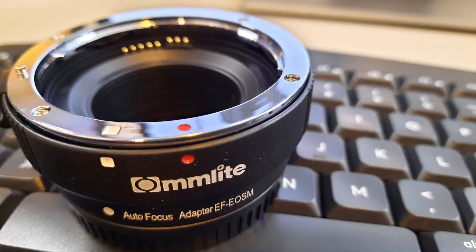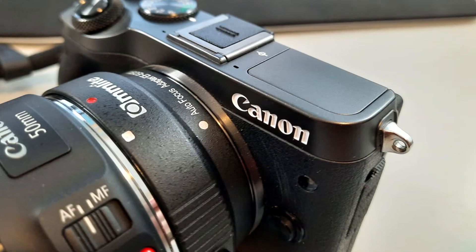Now we'll take this cap off — this is a 50mm Canon EFS, the nifty 50. Take that cap off and line up the red dot to the red dot on the adapter, rotate, and it is on there. You can see the adapter is seated, and there's a little notch here — if I want to take it off, I just slide that back and undo the 50mm lens.